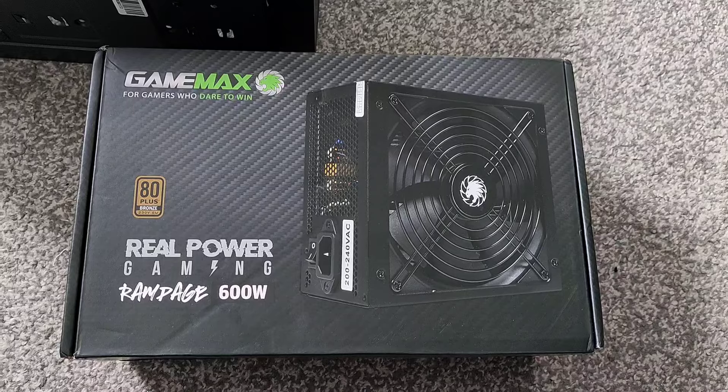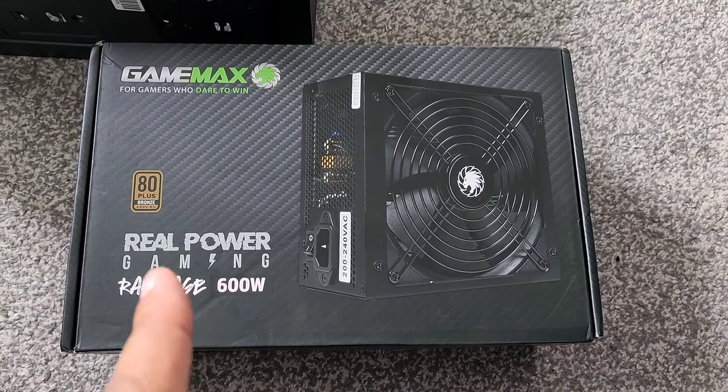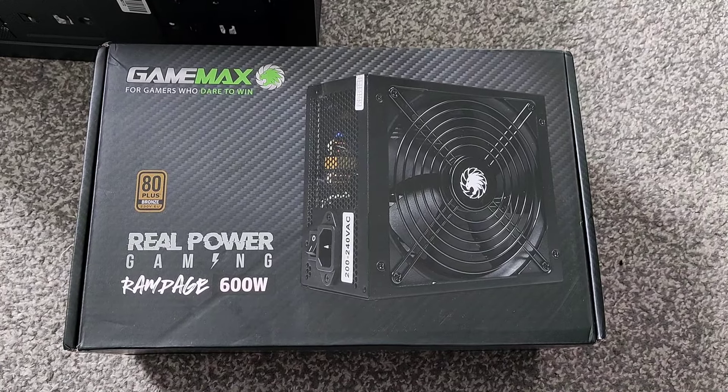For the power supply we've gone for the GameMax Rampage 600 watts, 80 Plus Bronze. It's an okay power supply — nothing special, it gets the job done.